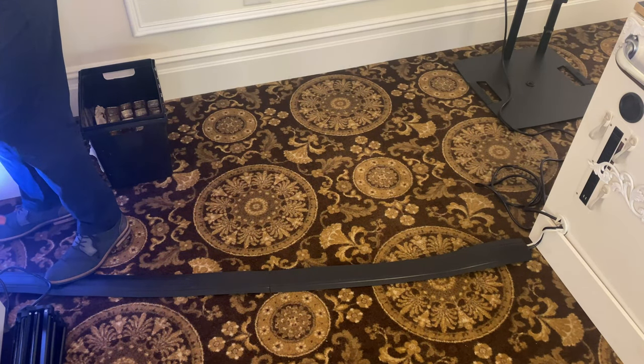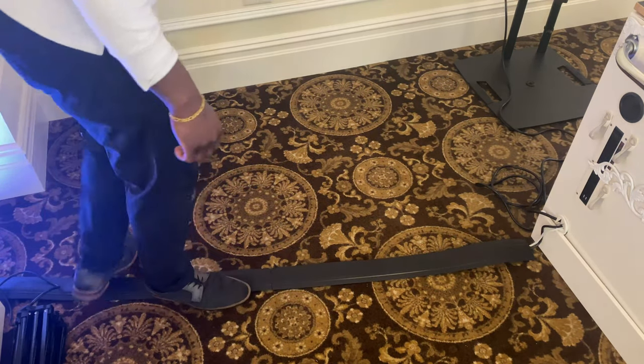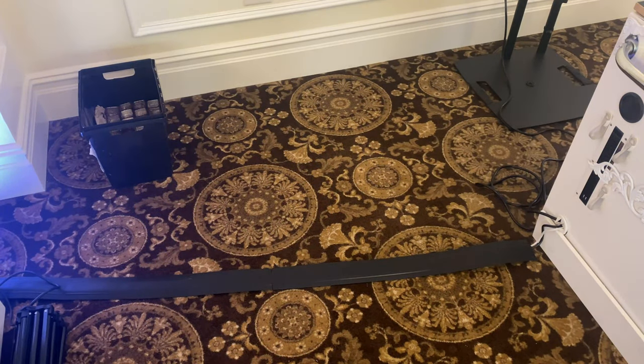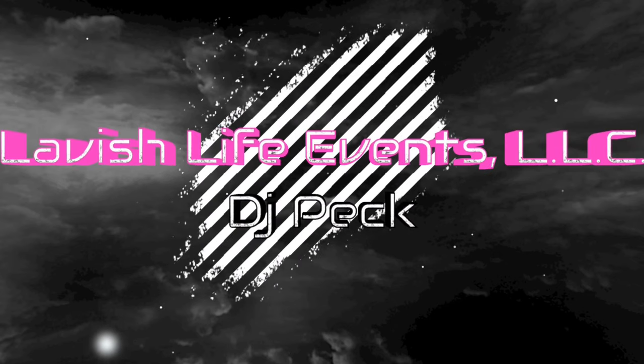The D-line cable cover actually comes with something to attach it together, so no worries. You can see cable management — all good. There you go.